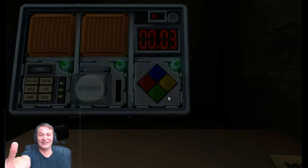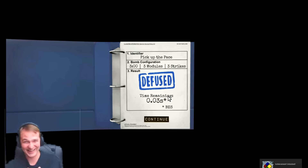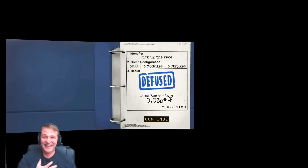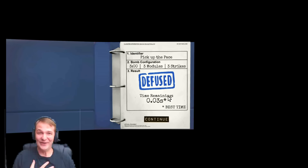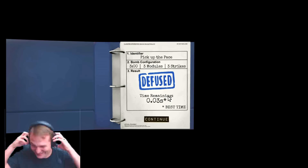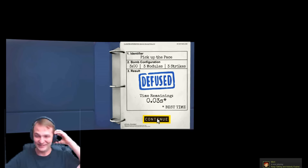With three tenths of a second to spare! You just gambled in the last one, or was it like yellow, green, yellow or something? Oh my god. Okay, that was awesome. Alrighty, I guess your turn. Let me swap over.